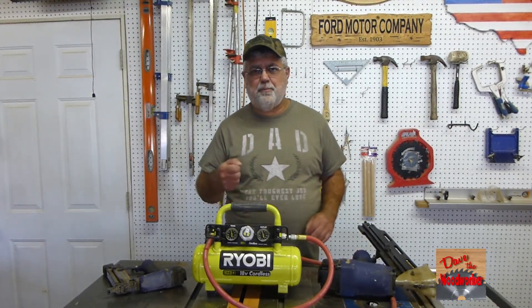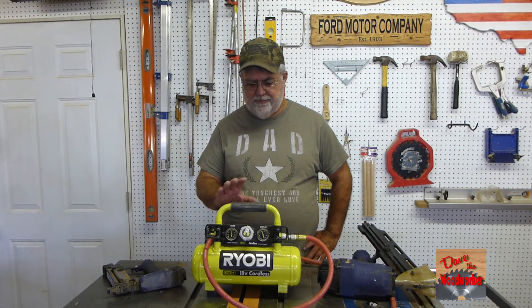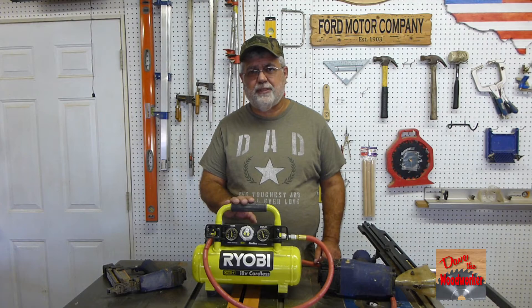You ain't going to be using this on any impact wrench or nothing like that. I hope this helps somebody if they're interested in buying one of these. As always, thanks for watching, guys.